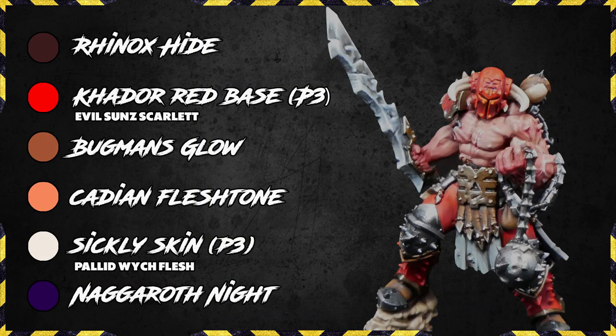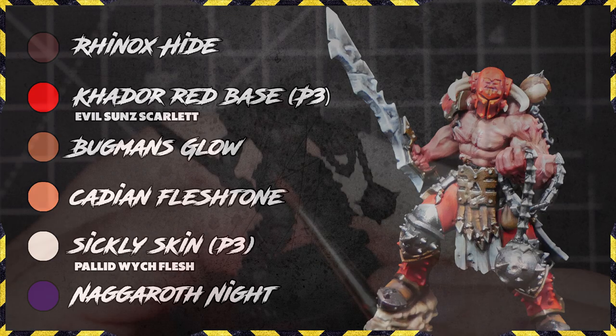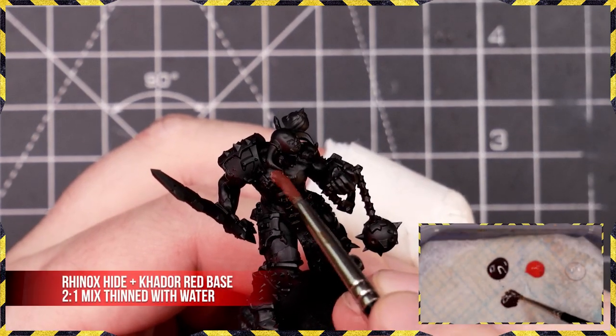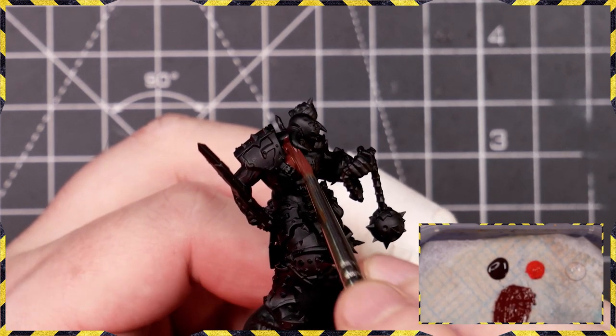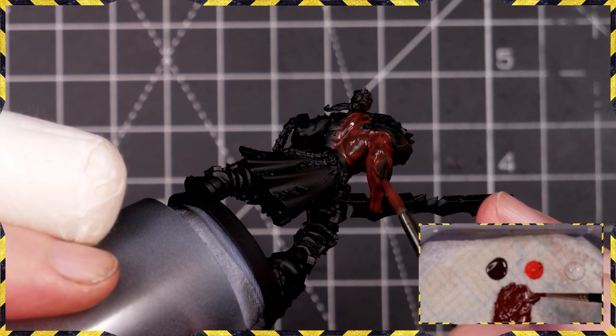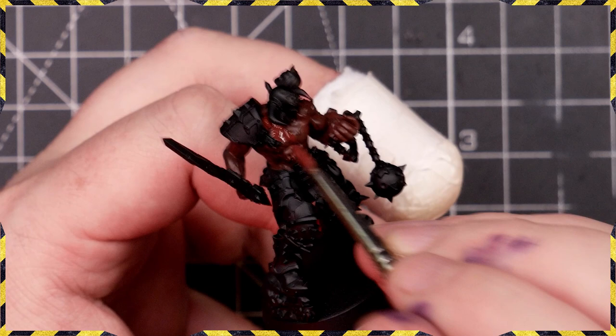Here are those six colors you're going to need: Rhinox Hide, Khorne Red base, Bugman's Glow, Cadian Fleshtone, Sickly Skin, and Naggaroth Night. I've put the GW equivalents or closest matches on screen so you can see substitution colors if you can't get access to those P3 ones.